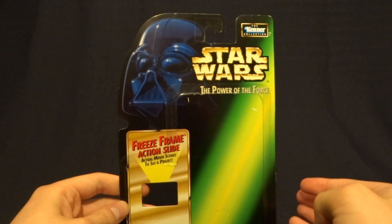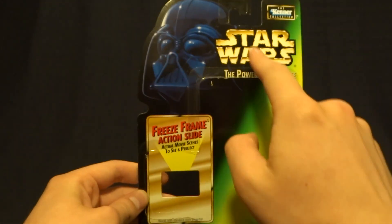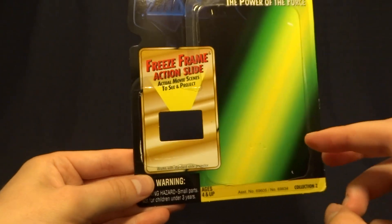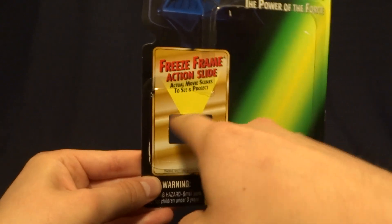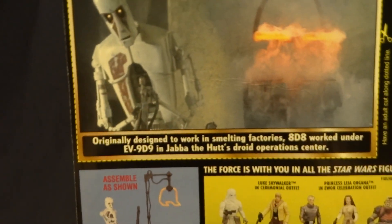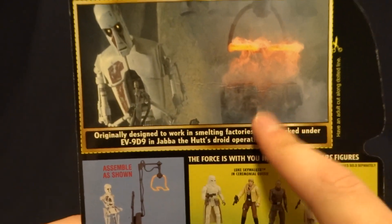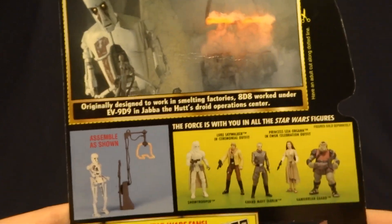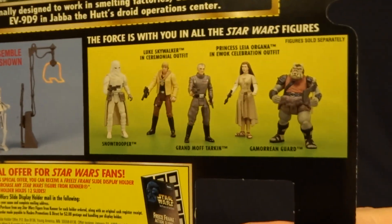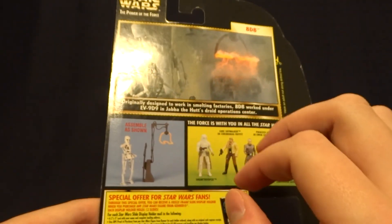Here it is. As you can see, it's pretty standard for what we saw out of the Power of the Force line — big image of Darth Vader up here in the corner. This particular one is from the freeze frame lineup, so it's got a little hole here in the card. When you flip it around to the back, you can see an image of the character from the movie. Overall, pretty standard stuff.